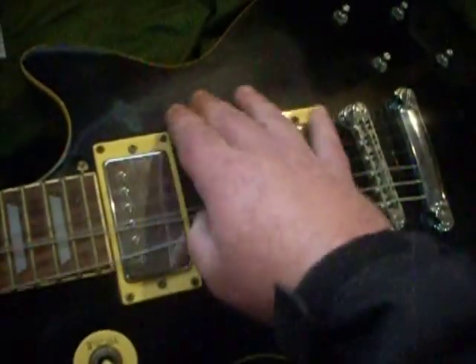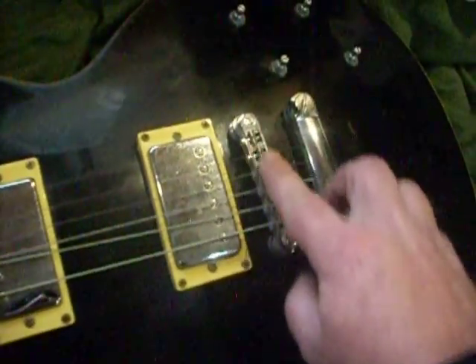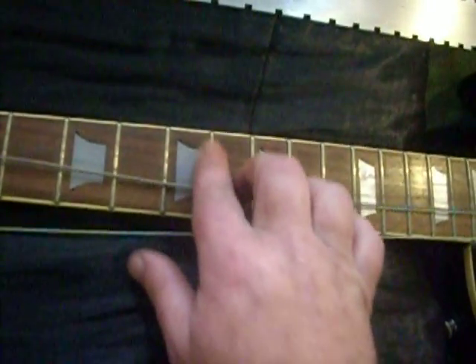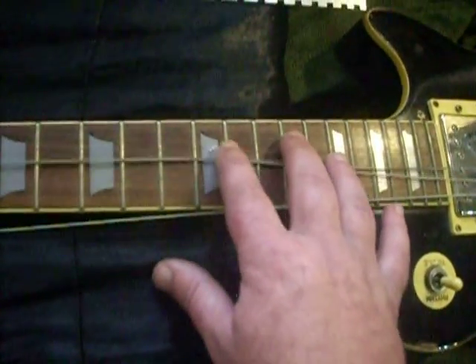Right now what I'm doing is de-stringing it. I'm going to give it a good detail job and clean it all up, and check my fretboard and my frets to see how they look. I might have to level the frets, but I don't know yet — they seem okay, but I'll check it.